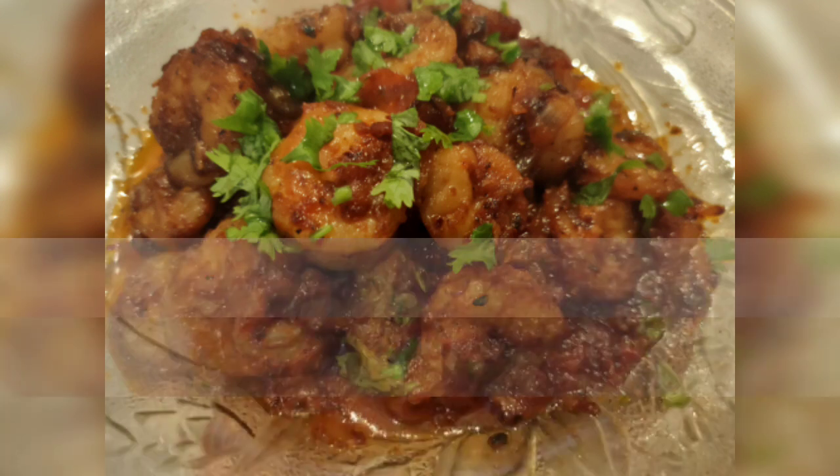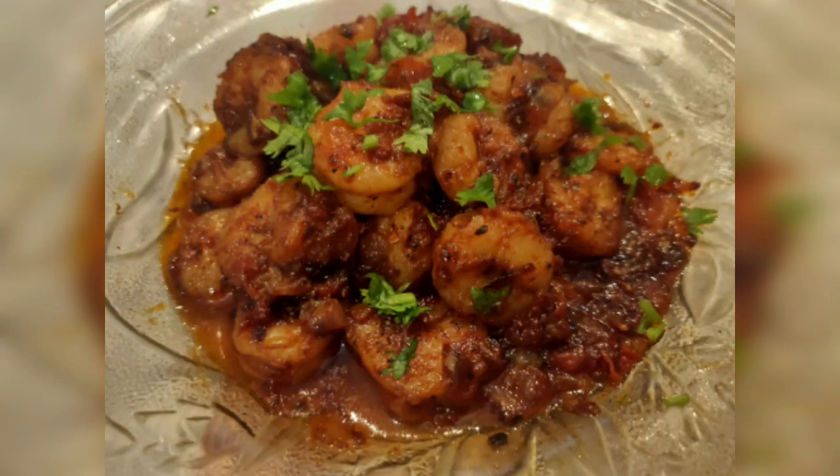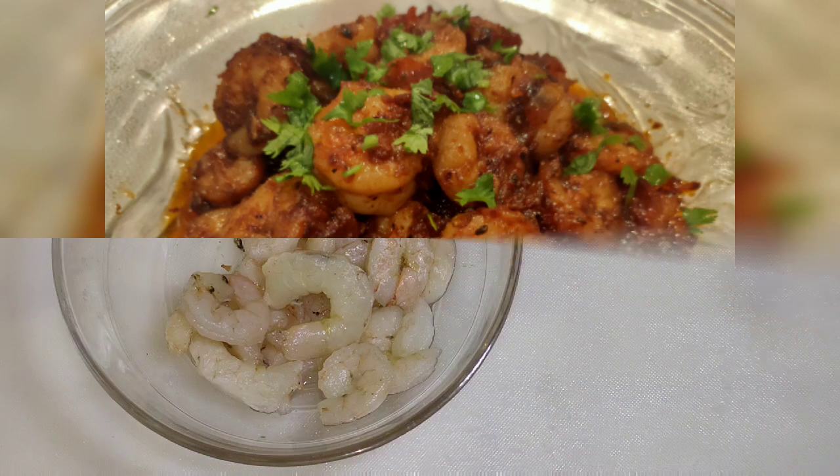As-salamu alaykum, welcome to my channel Wiccan's Cooking with Nita. Today we will make fried prawns.